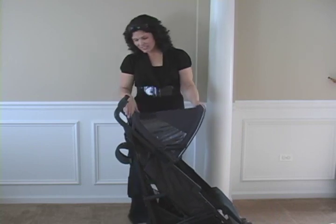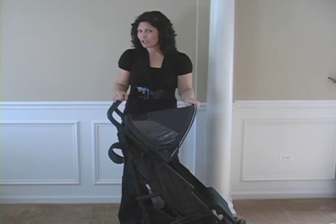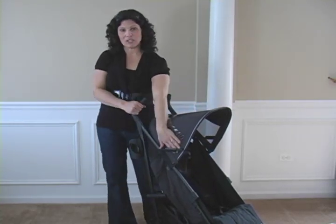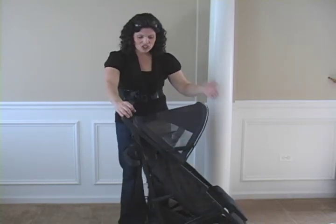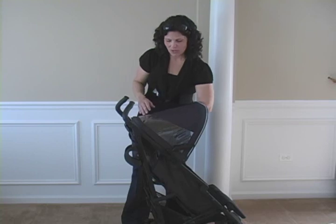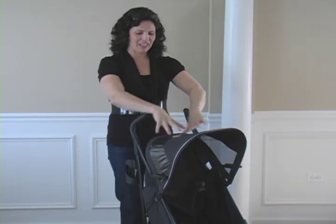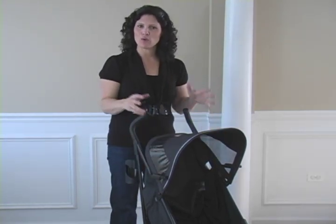The canopy is a decent size — I wouldn't say it's the biggest on the market, but it's definitely going to shade your child. If you want full coverage, you'll probably need to add a canopy extension. Instead of a standard peekaboo window, this one has a full viewing window — I don't have to open it to peek, I can just see right in, and it is shaded. So on the inside, even if the sun's shining, it's still not going to be directly on your baby. And because the window goes all the way down, your older children will still be able to see out so they don't feel so enclosed.